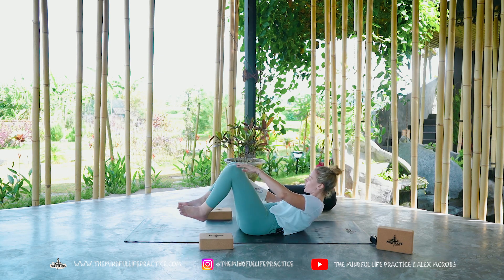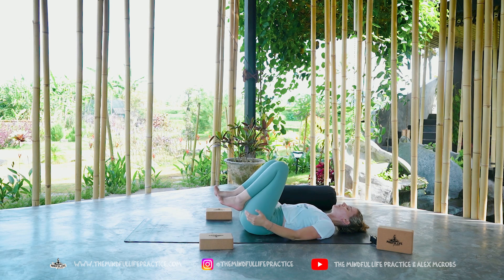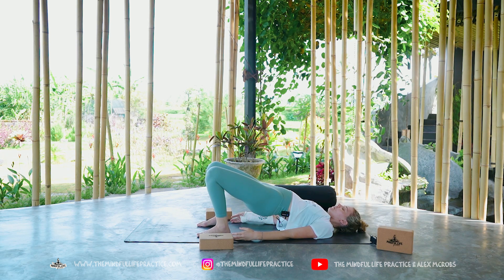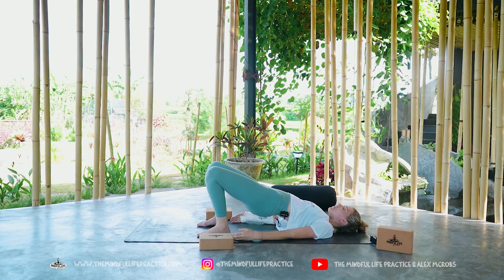Bring your body all the way down onto the mat. You can bring your knees into your chest and give your body a nice little hug. Then plant the soles of the feet on the mat. Let's do some heart-opening shapes — we're going to breathe in and press through the feet, lift the hips all the way up, and then when you exhale, slowly lower all the way down. This is bridge pose and we're going to get into a rhythm of moving with our breath.